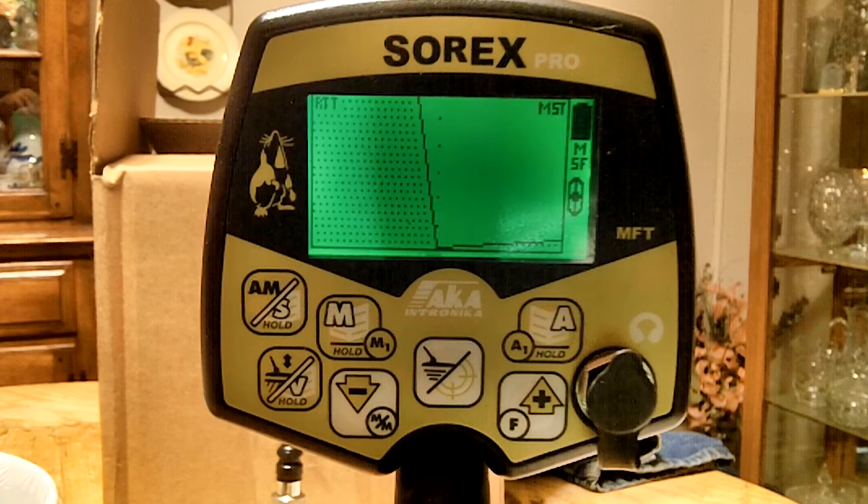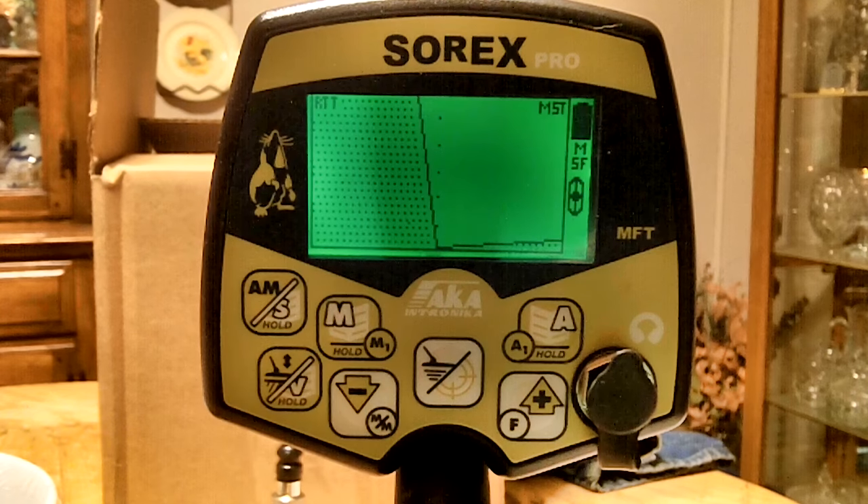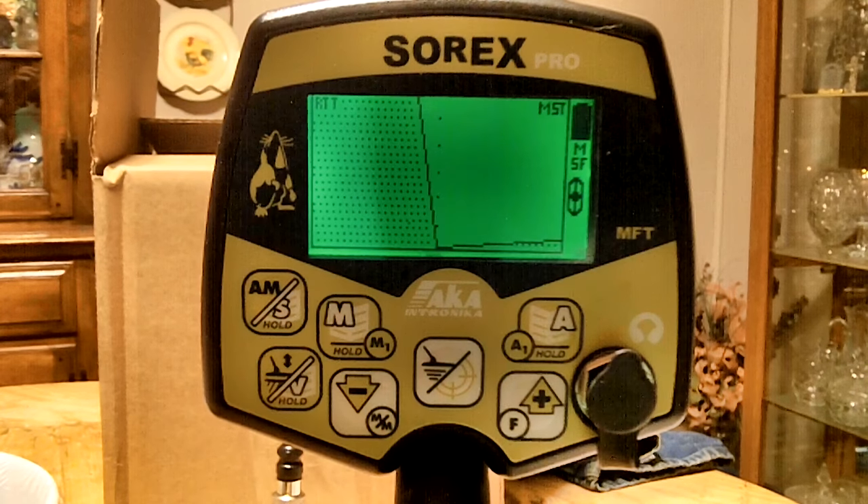Going with the manual here — it says the detector has three algorithms. The first one is MSF. It says this is a traditional and widely used medium-speed algorithm for general use, intended for slightly trashy areas.